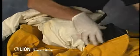Remove the liner system and drag rescue device from the coat and the liner system from the pants. Set them aside while you inspect the outer shell.